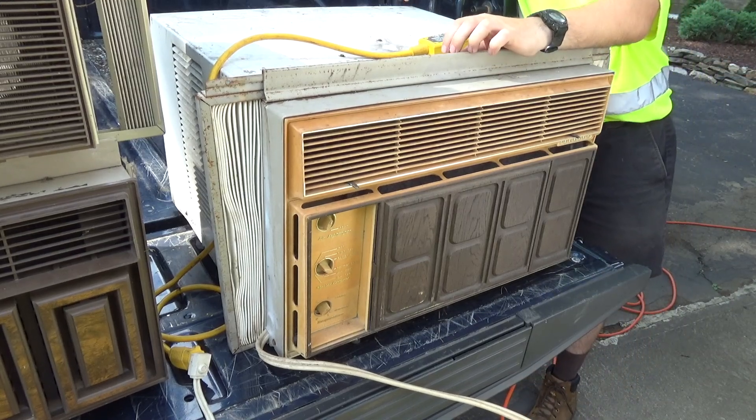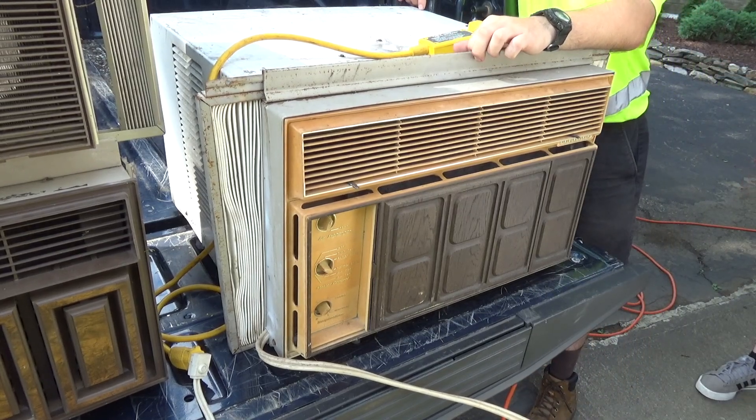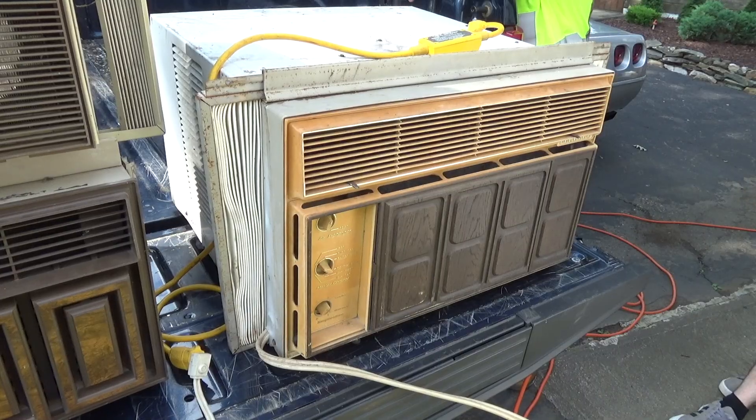What we got here is an early mid-seventies Fedders medium chassis, 20,000 BTUs per hour. Got this for free when I was a kid, probably when I was 14 or 15 years old from a friend.